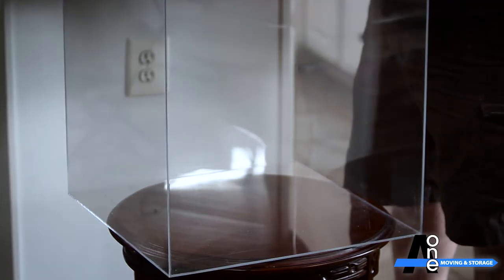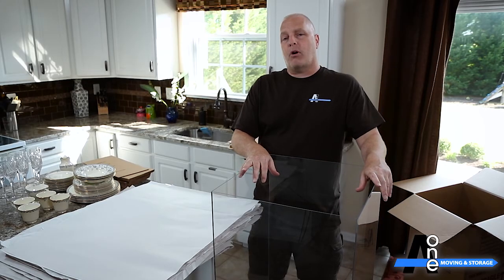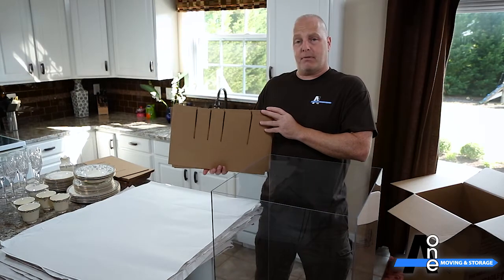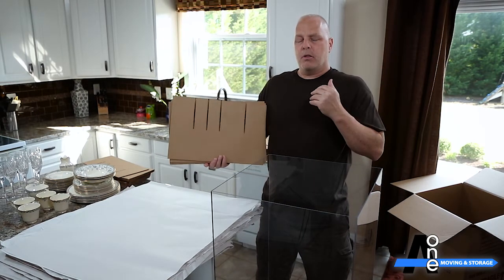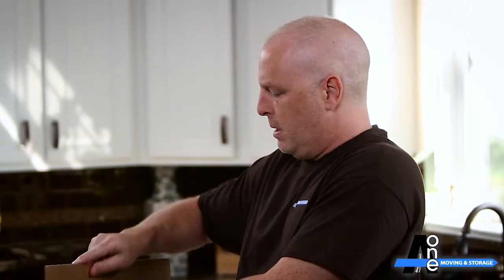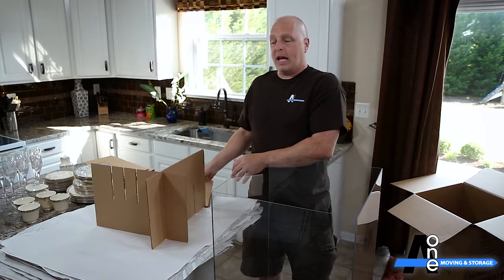You start with your dish pack, and unlike all your normal other boxes, you actually do not put paper at the bottom first. You want to start off with your larger slotted cells. As you can see, there are different slots, so you can configure these lots of different ways, but I'm going to show you the most common way — the way I do it 90% of the time. Start off with the large slots, and you use the outside.